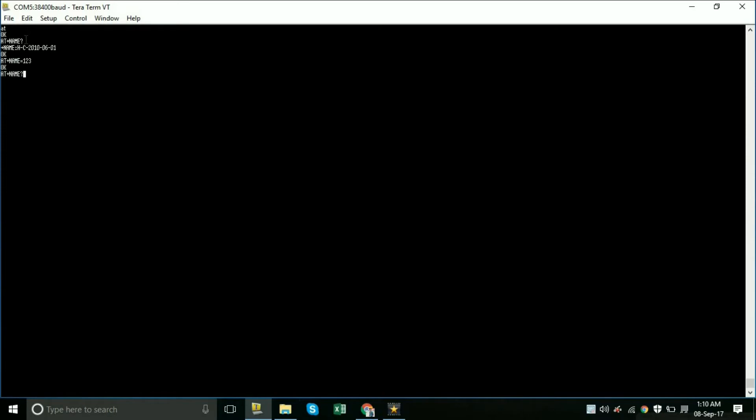For the password, type AT+PSWD? followed by a question mark, which will show the current password. To change it, type AT+PSWD=0000 and the password will be changed. You can verify it by typing AT+PSWD? again to see the current password.